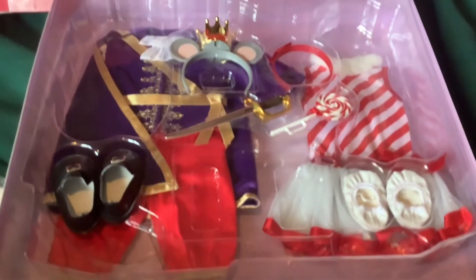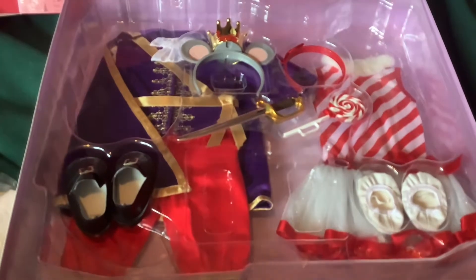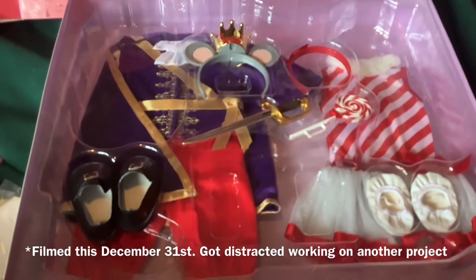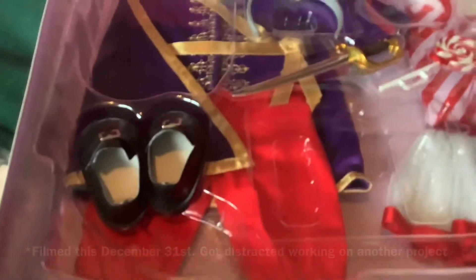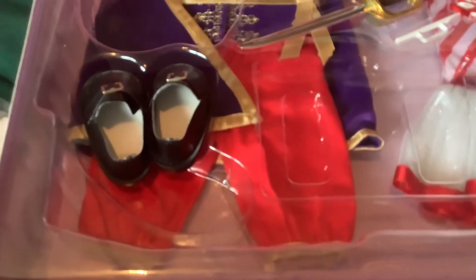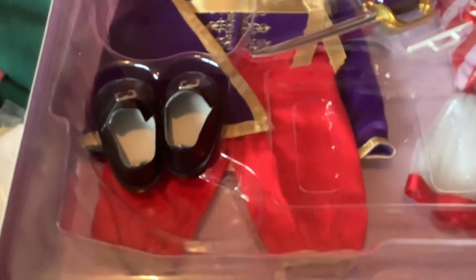Hello, addicts. Welcome back to the American Girl Addiction. It is after Christmas, and I just got the Nutcracker set because I'm cheap and I waited for it to go on sale. I wanted to give you guys kind of a reaction in case there's any way you can get it, because I didn't really see many reactions to it or reviews of it, so that's what I'm doing.